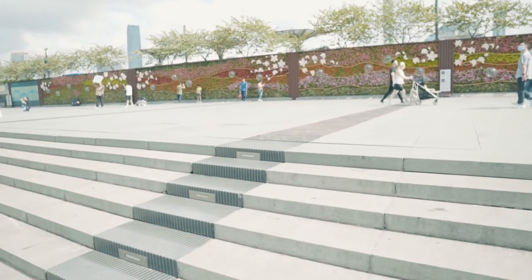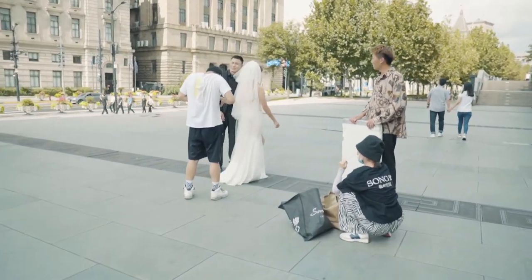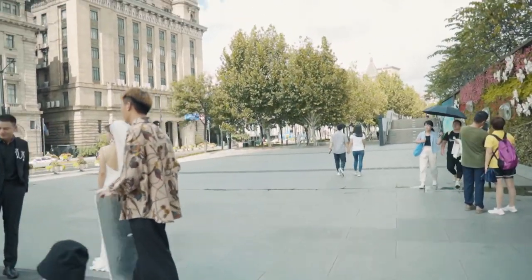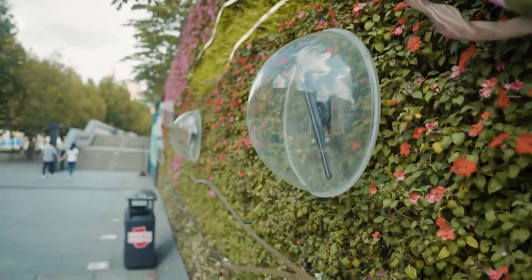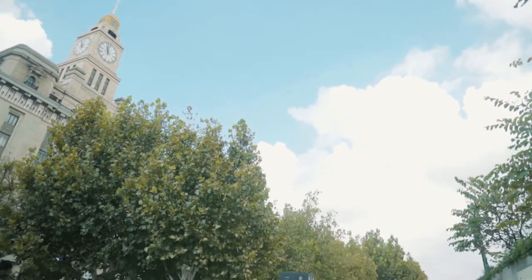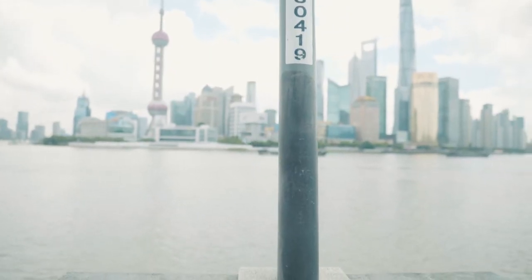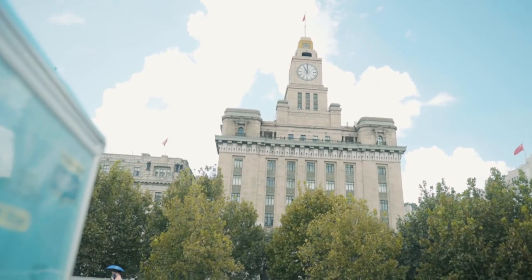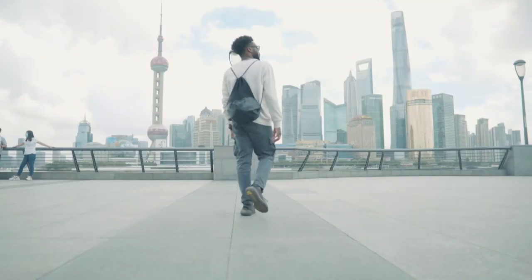Usually with tighter angle lenses you can focus on your subject and isolate them so easily. With the 16mm it brings a whole new challenge of how not to have a busy frame, how to make your picture stand out and not look just like a point-and-shoot snapshot. So this is what made it a little bit challenging for me — stick around to see all the photos I got.